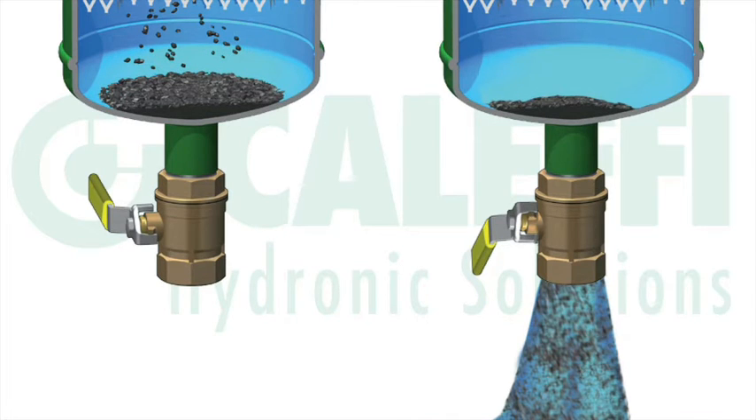All of our hydraulic separators come with a blowdown valve at the bottom of the hydraulic separator. This allows you to purge out any dirt and sediment that has formed in the bottom of the separator. If you do have a magnetic separator, make sure to remove the magnet at the bottom of the separator before you do your blowdown.